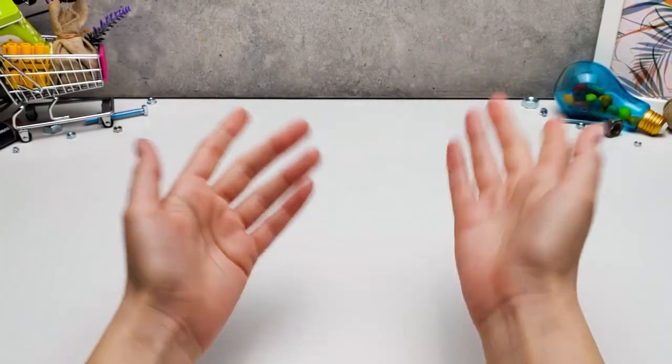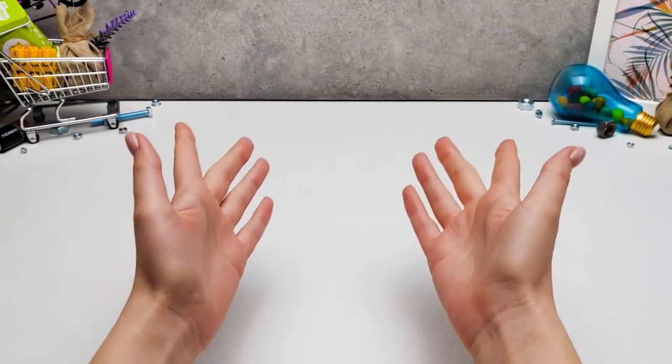Hi guys! Today we're going to make a cool robot! We'll start by making its legs from popsicle sticks!